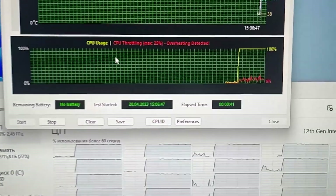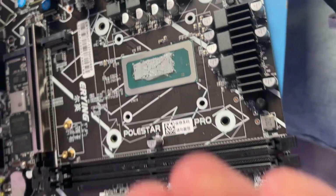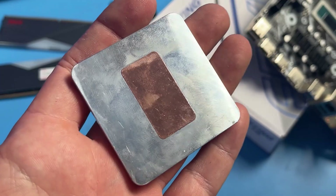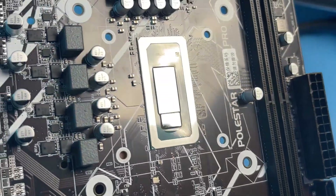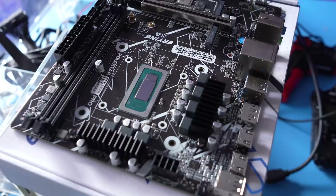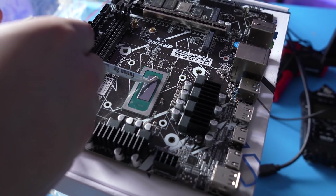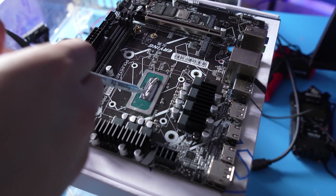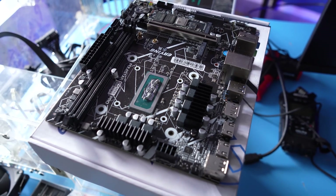I replaced it with MX-4, and got the same instantaneous 100°C in AIDA64, while the clock speed dropped even more — down to 2 GHz. Removing it, we saw the thermal paste imprint didn't cover the full surface. The manufacturer chose to leave a large gap between the die and the adapter, likely to minimize the risk of damaging the die when installing a massive cooler. While this protects the die, it prevents adequate heat dissipation and forces them to compensate with a huge amount of thermal paste. Using liquid metal would be too risky — the aluminum edges need insulation and a thick liquid metal layer could leak outside the die area, which would be fatal.